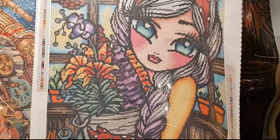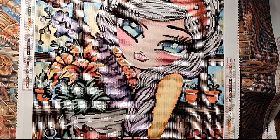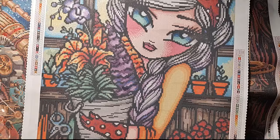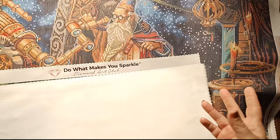Then we have Flower Market Girl by Hannah Lynn. She's a 51 by 71 centimeters or 20 by 28 inch, round drills. I love her so much — this reminds me of my bestie Kathy, the Queen of Laundry. She's very into gardening and this just reminds me of her. My bestie Kathy is 25 years older than me, my bestie Ashley is like seven years younger than me — I like to keep variety.